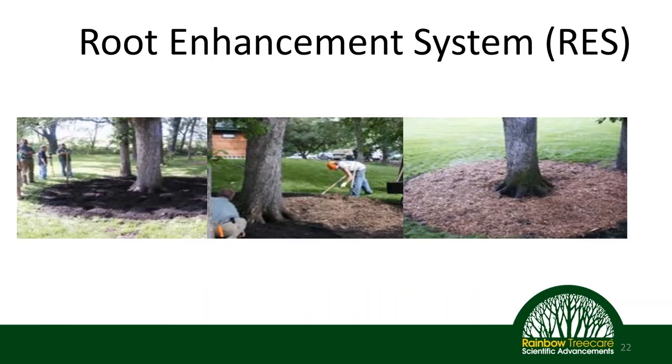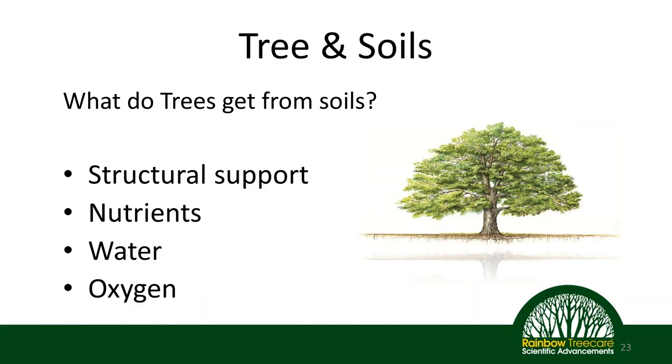Another thing you can do now that you have an air spade — developed a few years after our original purchase — is root enhancement, where we're actually using the air spade to decompact the soil around the tree and then adding properly composted organic material and other amendments to improve overall soil health and, of course, overall tree health. Before we go into the process, let's take a quick segue to discuss what trees actually get from soils, which will tell us what our goals are in doing root enhancement.